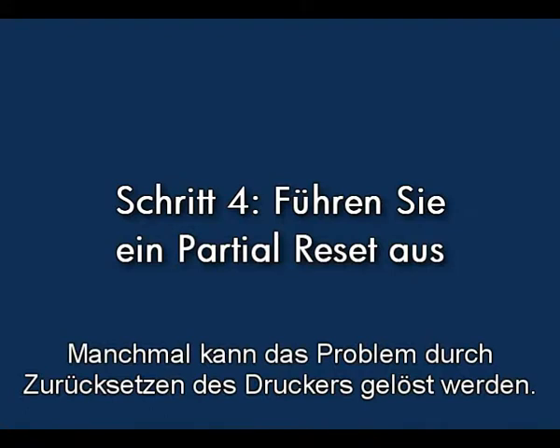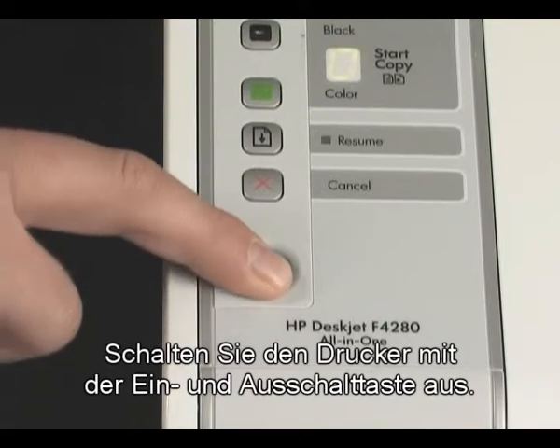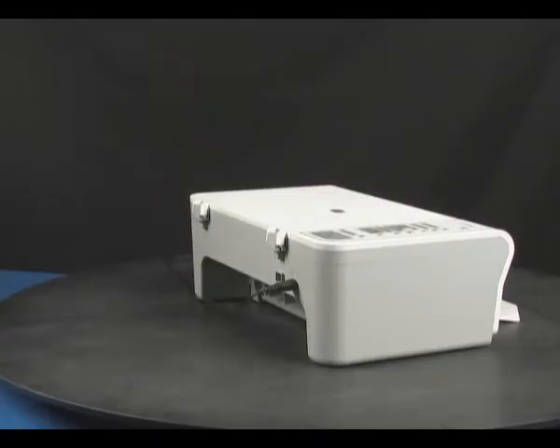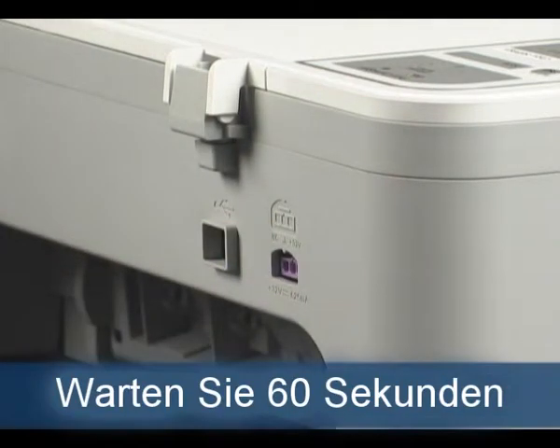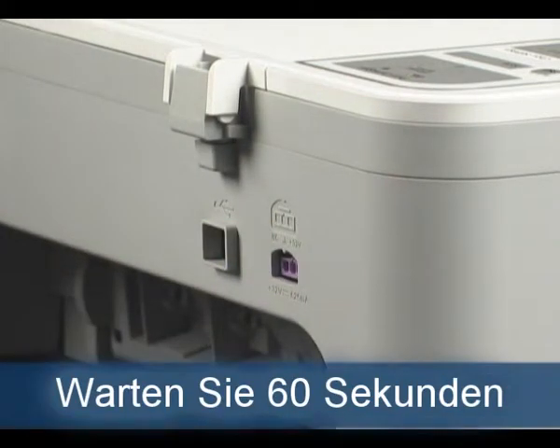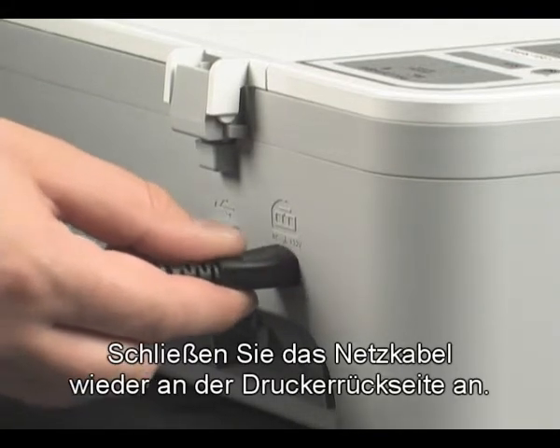Sometimes the issue can be resolved by resetting the printer. Press the power button to turn the printer off. Disconnect the power cord from the back of the printer and wait 60 seconds. Then reconnect the power cord to the back of the printer.